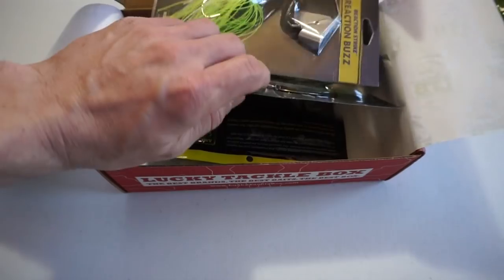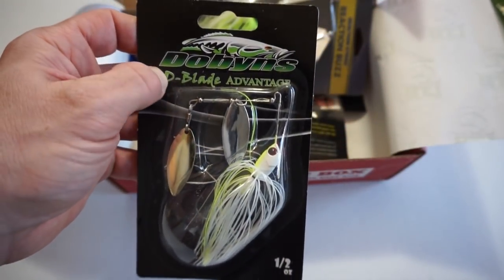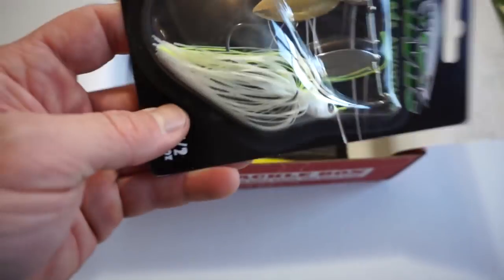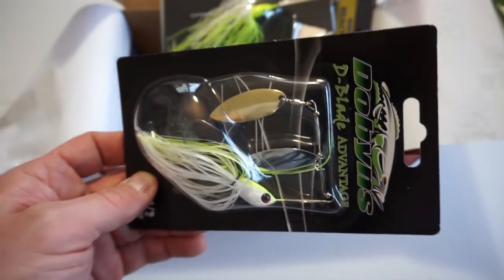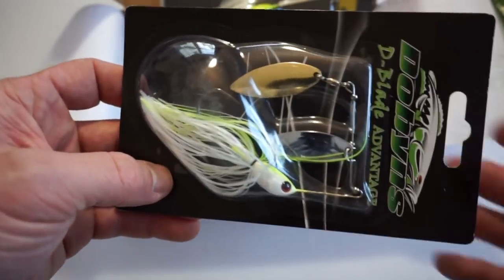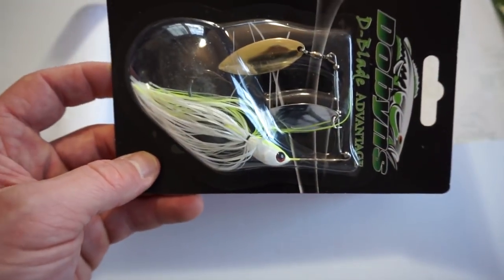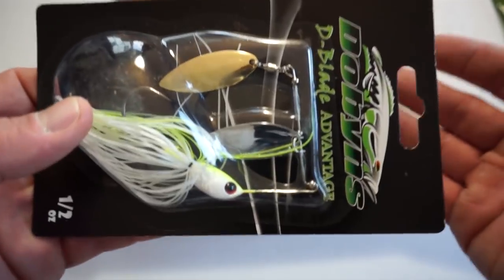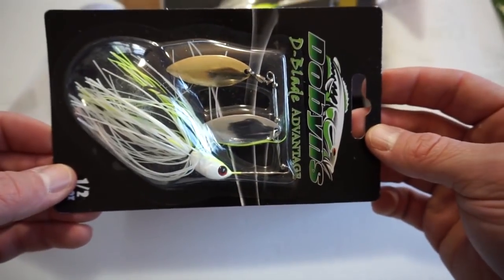Next up is a company I'm pretty familiar with — Dobbins. I actually have a lot of their rods; I use a lot of the Fury rods. The D-Blade Advantage is fished between 0 and 6 feet according to the booklet, but I've fished these in 10 feet of water before. It's a little white and chartreuse color which is always good, with some willow blades on there. My recommendation would be to fish this in some clear water, or maybe a little bit of stained water. Not a bad bait, definitely adding that to the spinnerbait collection.